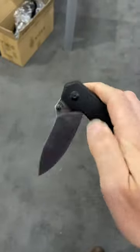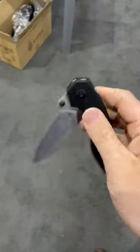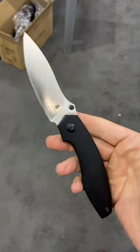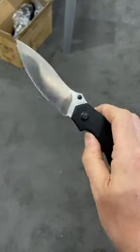This one is just good. Feels great in the hand, a very well thought out flipper tab that works excellently well, super smooth action, and thumb studs that are very enjoyable whether you are thumb flicking or middle finger flicking.